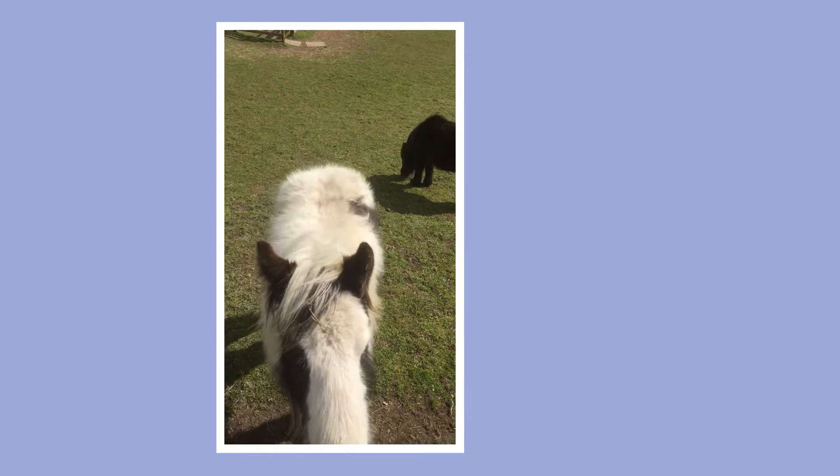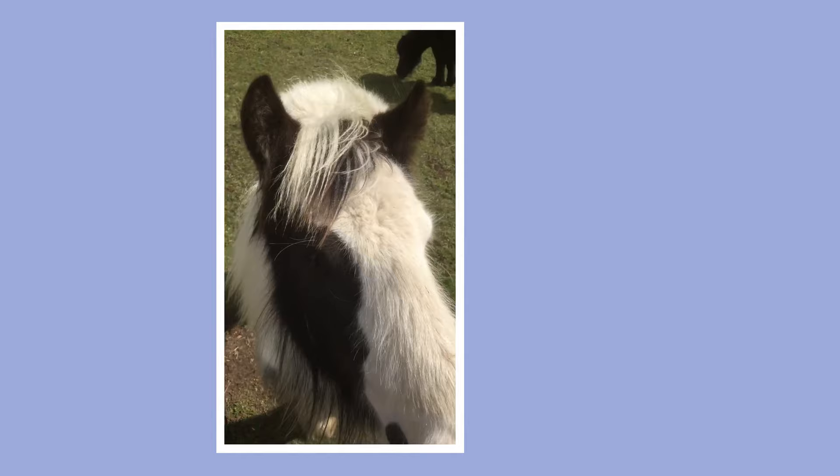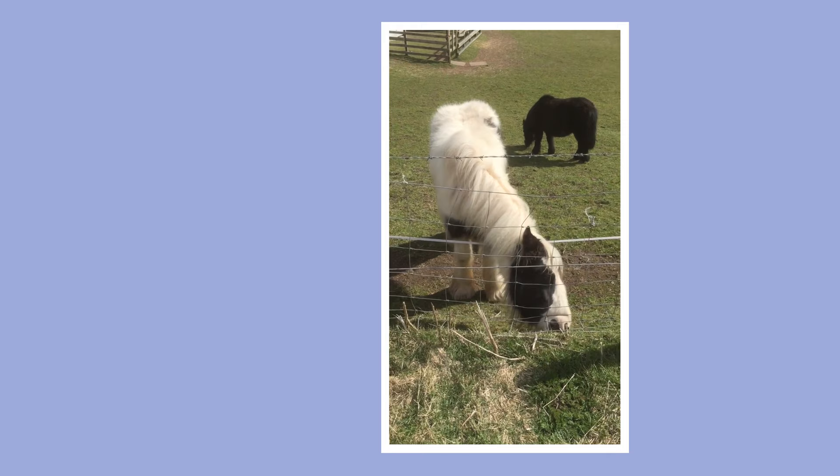Oh hello! Oh you're pretty, look at the big mouth. Oh yes, look at the lovely big eyes. You've still got the grass in your hair. That's better — it's stuck in my finger now. Bye bye Doris and Mabel, have a lovely day.